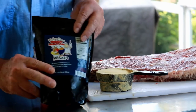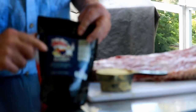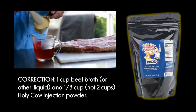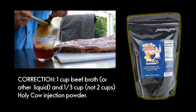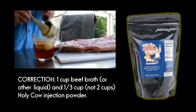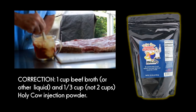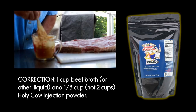This step is optional, but I am going to inject this brisket with this Holy Cow brisket injection. It's a really, really fine powder. What I've got in here is one cup of beef broth, and this is two cups of injection per the instructions on the bag. You don't have to inject it all, but it's just a chance to add a little bit more flavor and a little bit more moisture. I'm just going to get this mixed up real well.